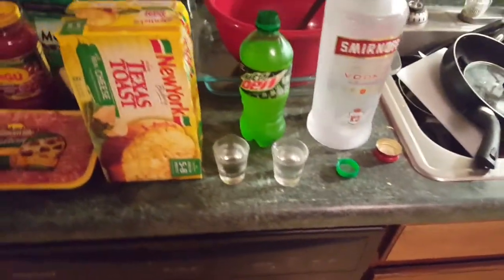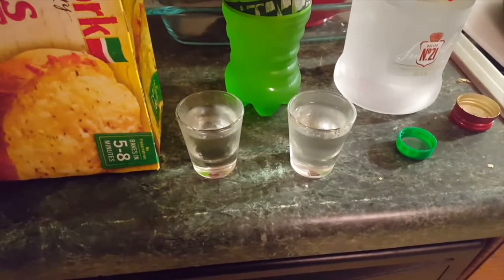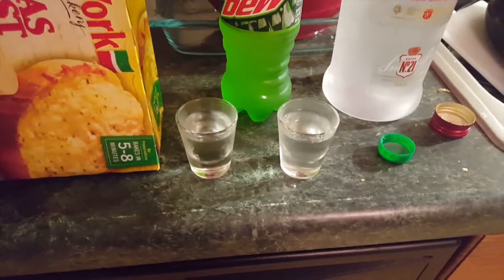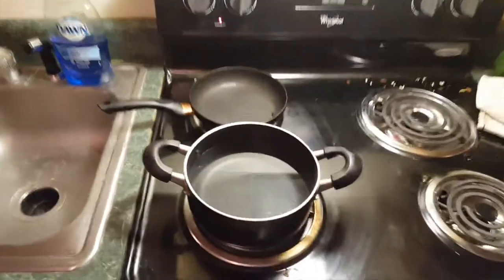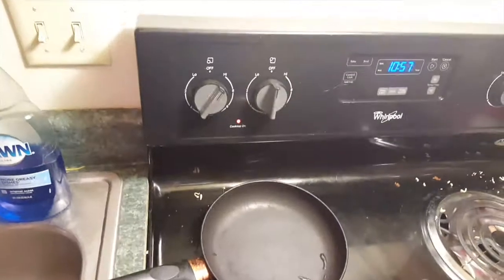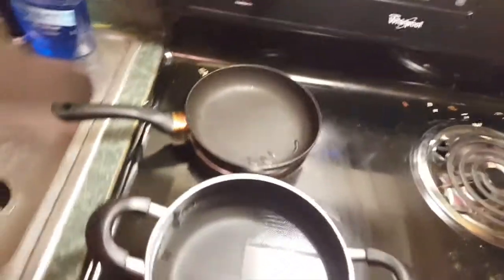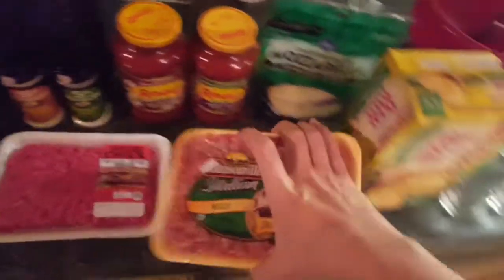A good way to start is to pour yourself a couple drinks and take care of those. Starting out, I went ahead and put some water in this pot and turned the heat up to high. I'm going to get that water boiling, and while we wait for that, I'm going to cook the Italian sausage first so I can get some sausage flavor into my hamburger.